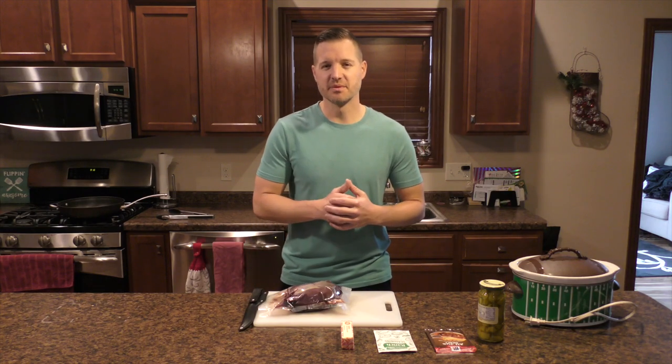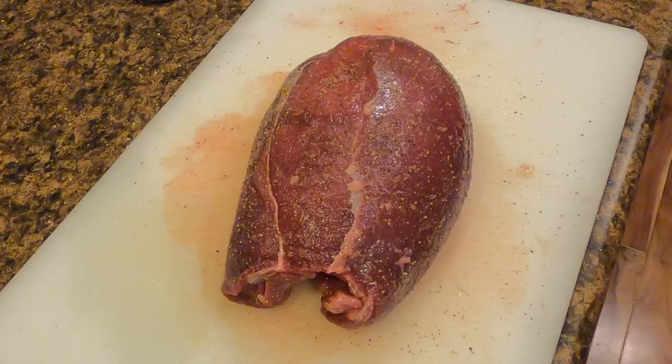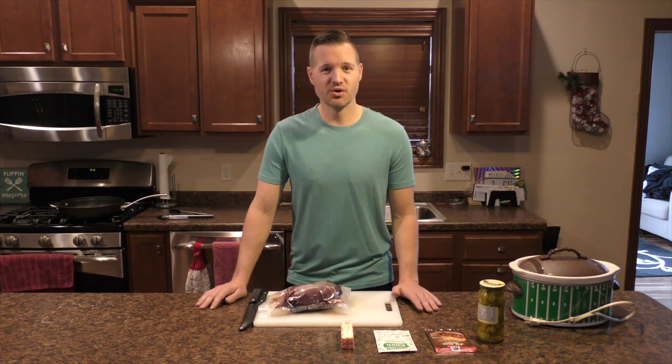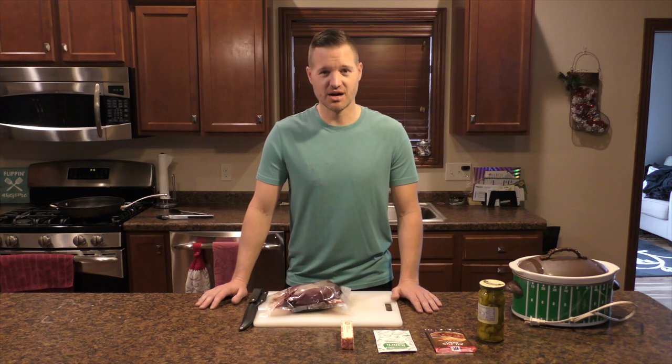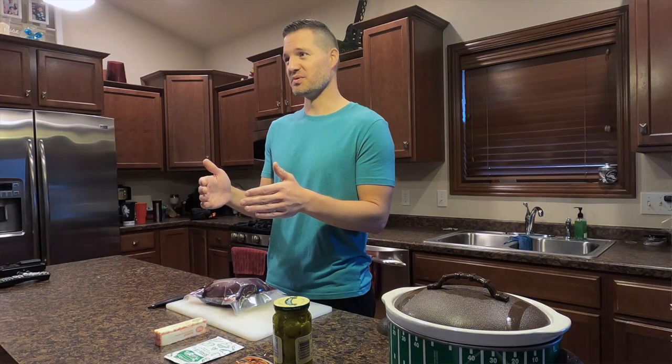Traditionally, Mississippi Pot Roast is made with a chuck roast. Today we're going to be using the sirloin tip or the football roast off of a doe I shot last year, because it's a wild game cooking channel — so that's what we're going to use. I do not know why it's called a Mississippi Pot Roast. All I know is that it's easy and it's delicious. The ease to taste ratio on this thing is through the roof.